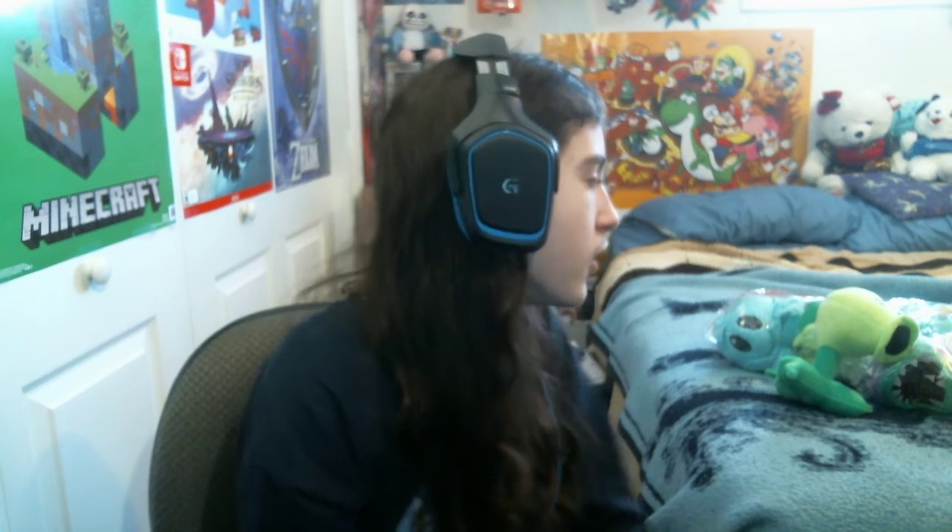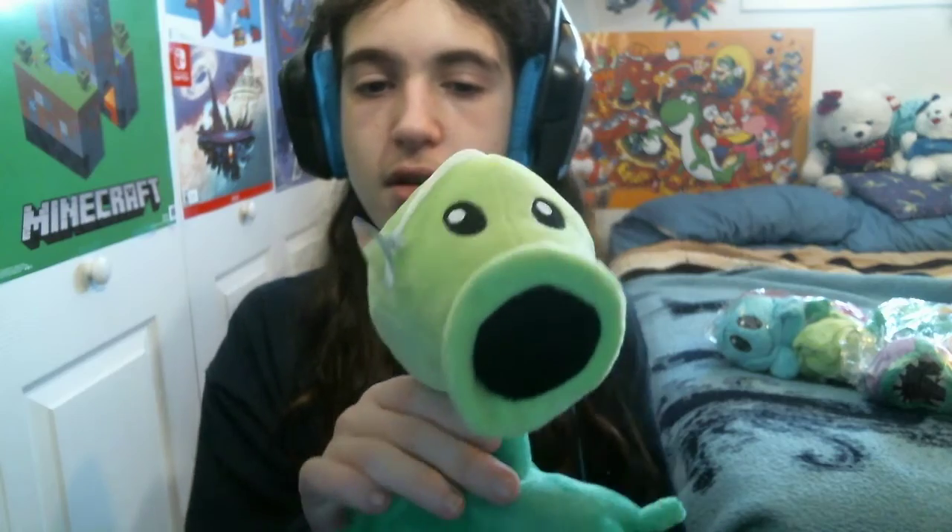I was hoping to get them from AliExpress, but that took way too long, so I just ordered them from Amazon. Let's get right into the review. This peashooter came in about a week ago.